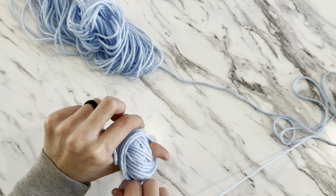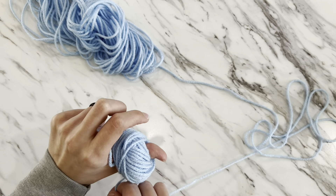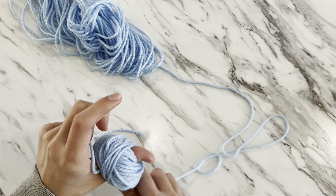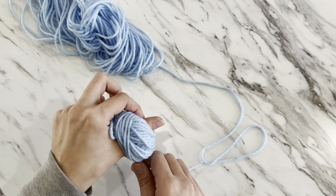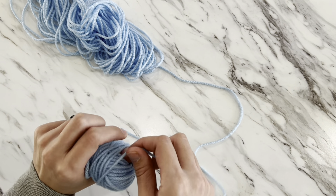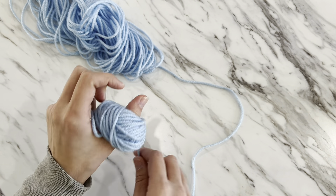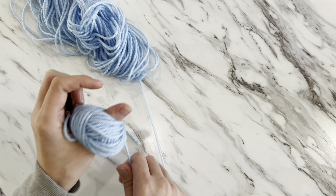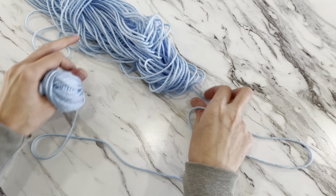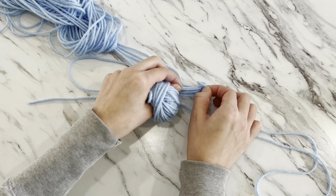If you don't want to use your thumb, or you're worried about wrapping the yarn too tight on your thumb, you can use a toilet paper roll instead. Put the tail in the middle of the toilet paper roll and just continue to wrap yarn around it — it's the same concept, just using the roll instead of your thumb.